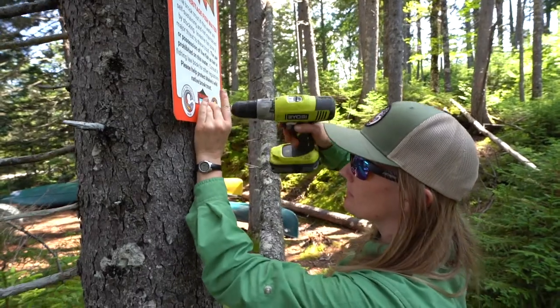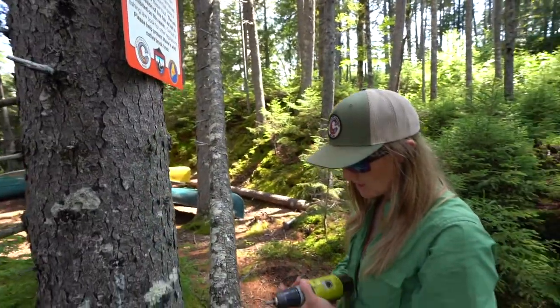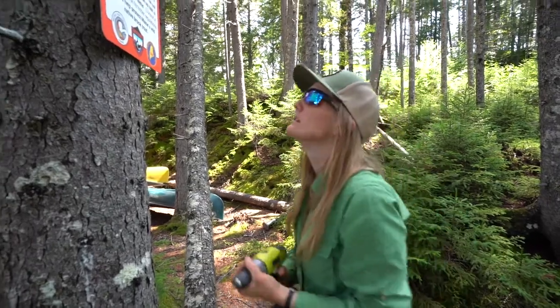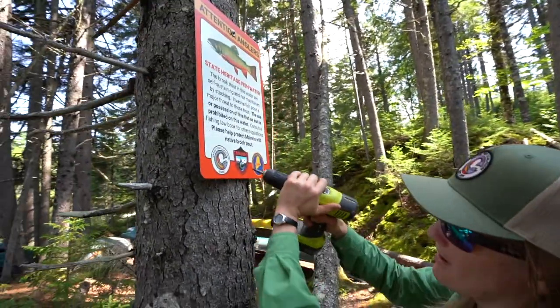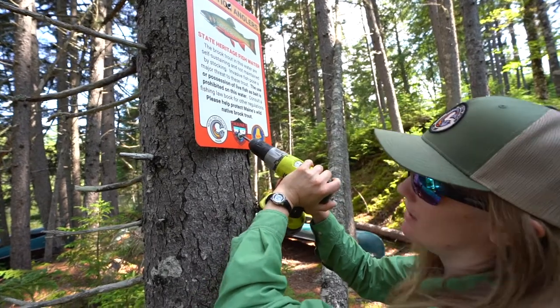Then my second screw goes in. What we like to do at the end is kind of strip out the head so that it makes it harder for these signs to be removed. So I put the drill at high speed to do that.